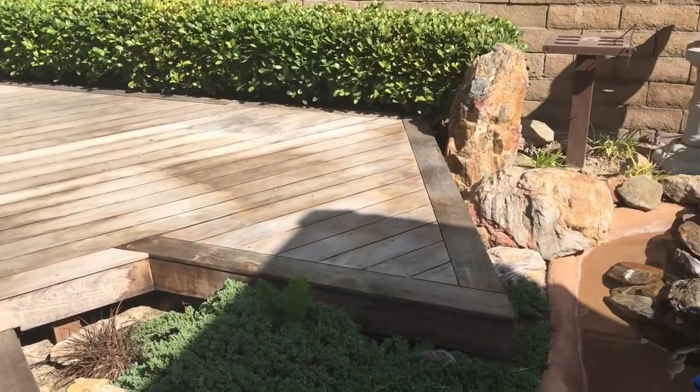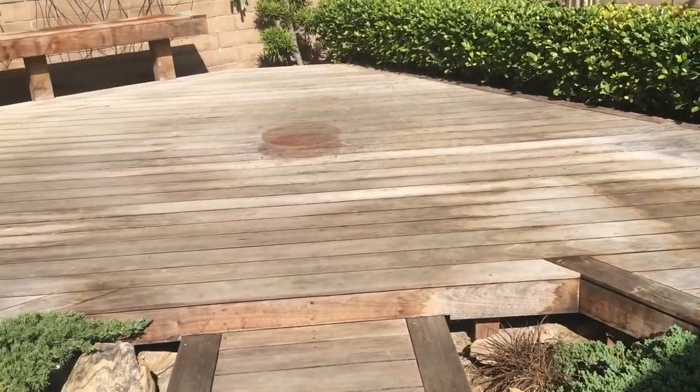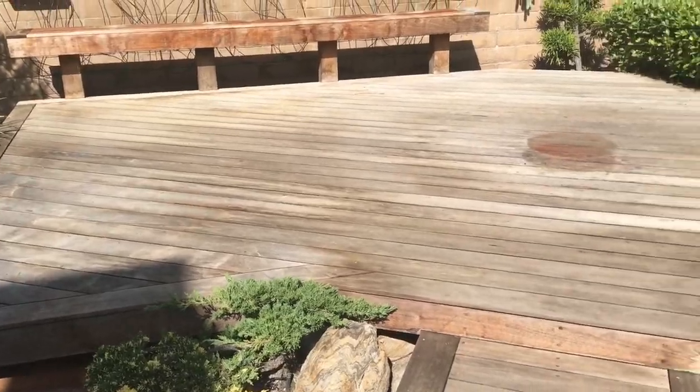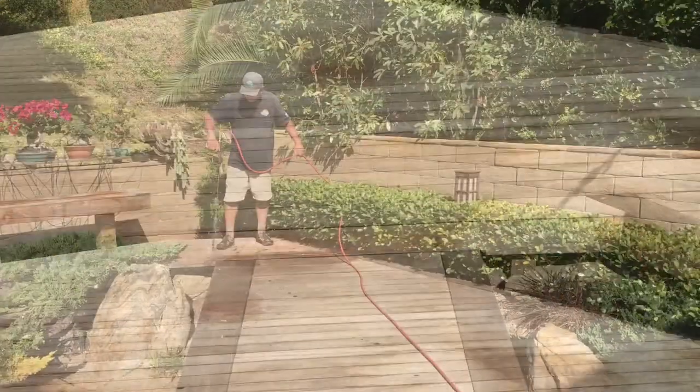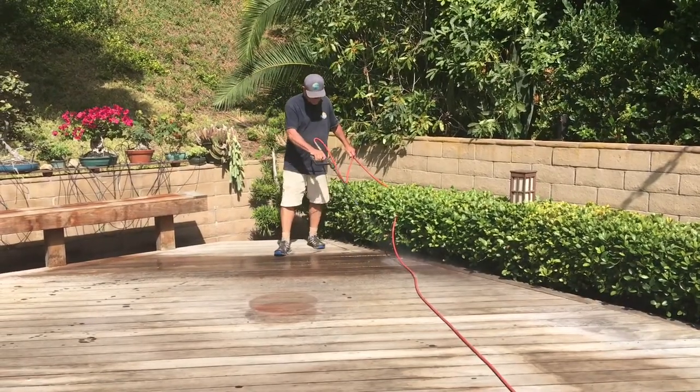We are going to apply a wood cleaner, do some moderate scrubbing, and then we will do a very light pressure wash. The wood cleaner is put on with a low-volume, low-pressure sprayer.